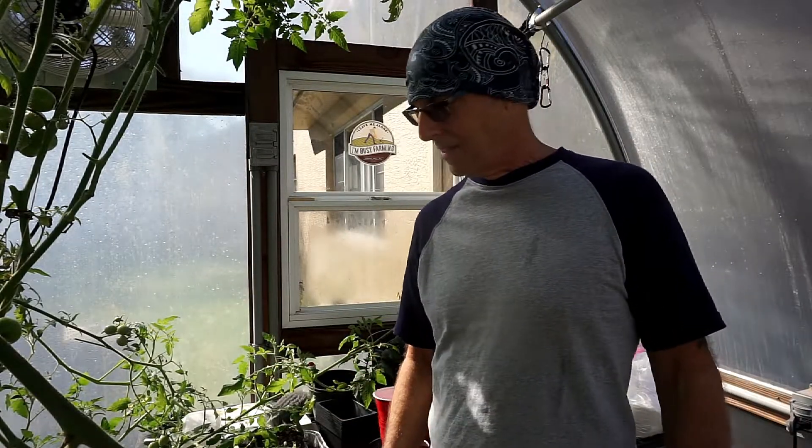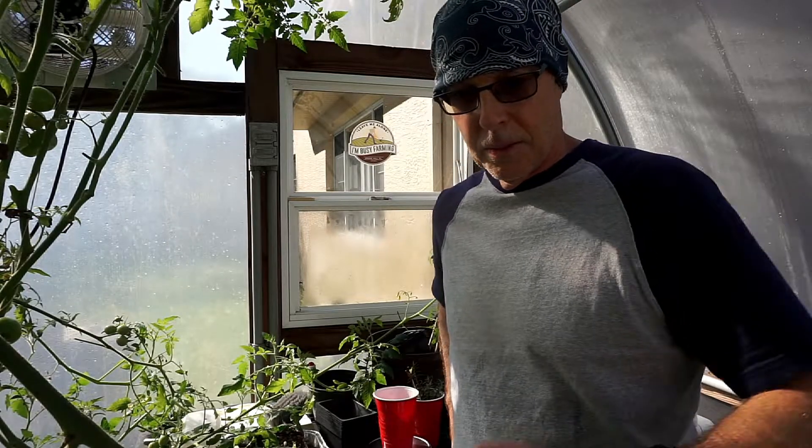Welcome back to the greenhouse. Today I'm working on mixing up my growth solution for my tower gardens. There's a little background noise — that's my hose filling up the reservoir. The tower gardens have a 20-gallon reservoir. I've already filled one up and I'm working on the second one. As soon as that's filled up, we'll go through the process and the formula so you can calculate for five gallons on up from there.